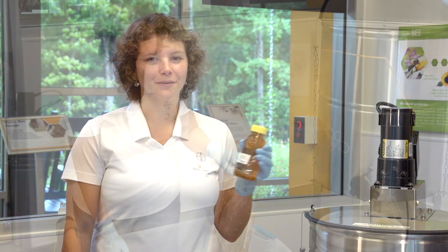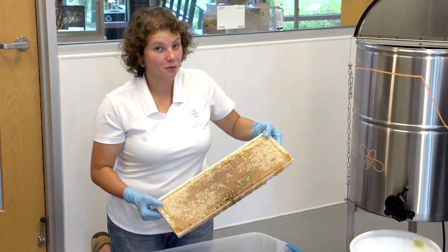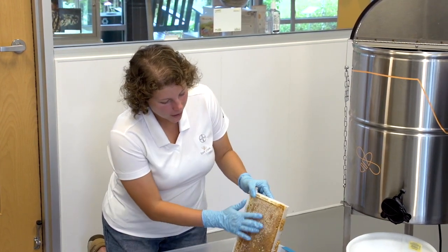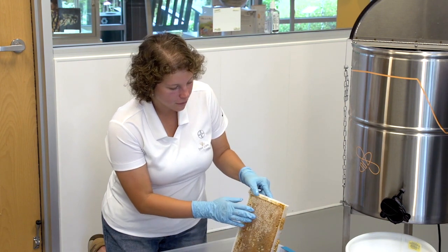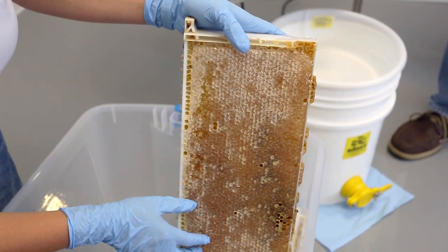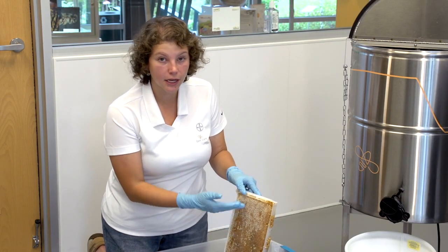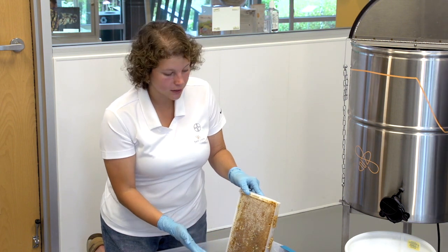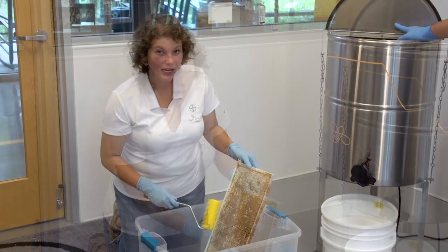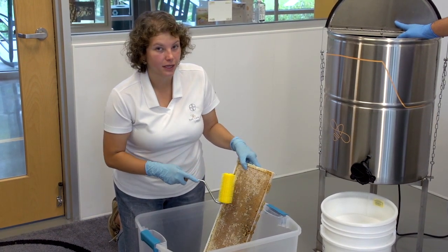Today you're going to see this is a frame full of honey. It weighs several pounds. I can't wait to extract it with you. What you're seeing here is a full frame with each cell — the honeycomb cells that the bees make. The honey is inside the cells, but at this point you don't see any honey dripping. This is because the bees have made a nice wax layer on top.